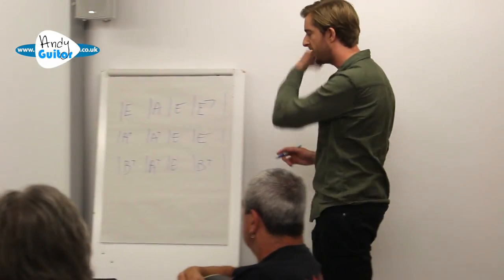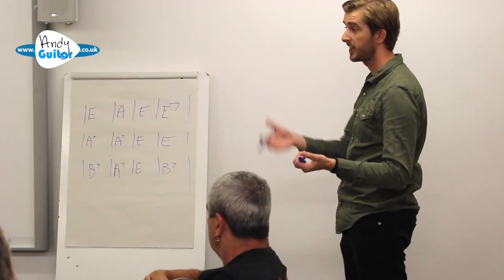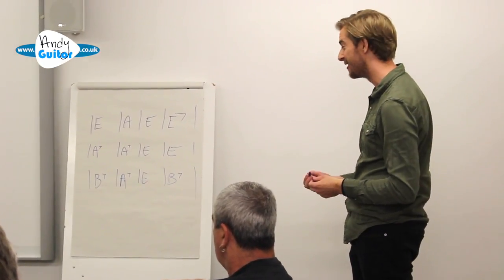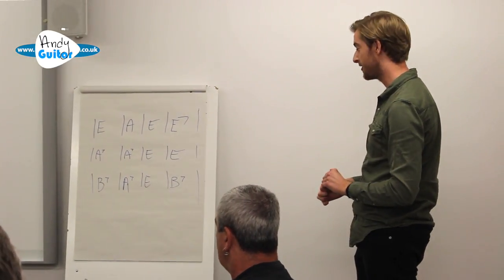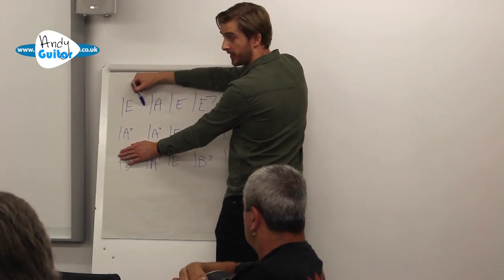I've written a few 7ths on there. 7ths are always options — they're just that extra thing. It's taking a finger off at the second fret again, that's literally all we're doing. If you don't know them, you don't have to play them. It's these top 4 bars where you'd be adding the riff if you can.